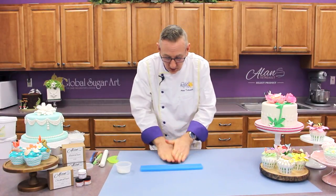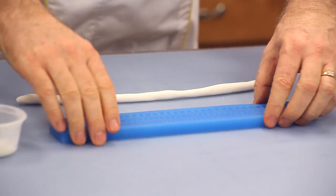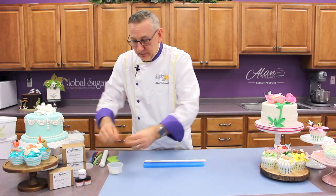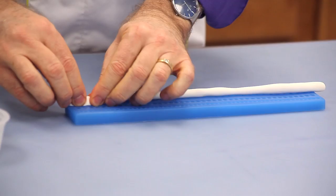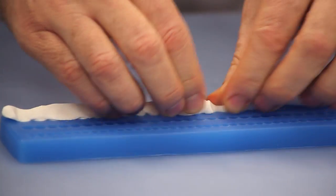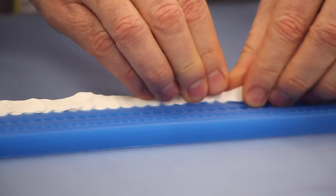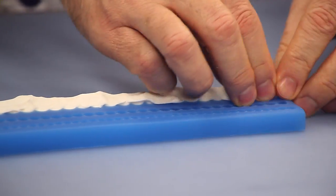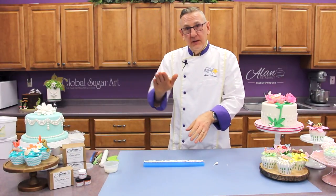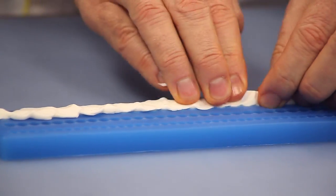From here, I'm just going to roll out a long rope about the length of the mold. Put a little bit of shortening on your fingers and then just go back and forth and push that right down into the mold. You can't push too hard — you really need to be very firm, otherwise the little cavities don't fill up completely. And then when you go to unmold it, you'll have partial pearls or they'll be flat on one side. So I go back again and just keep pushing down the product.